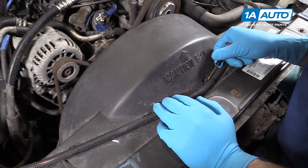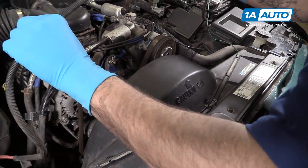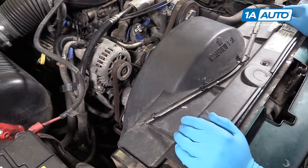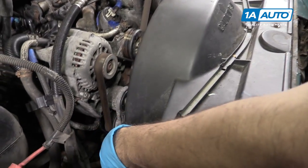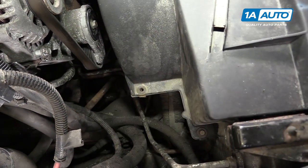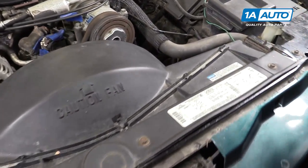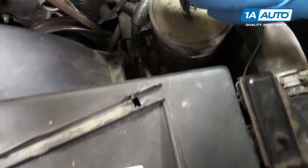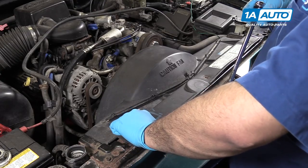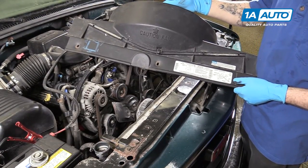Using a small flat blade screwdriver, pop open the wire retainer on the top of your fan shroud. Lift the wire off — it's long enough that you can just lay it back in the engine bay. You can remove it from the battery and take it out completely if you'd like to, but this should give you plenty of room to work. Remove the seven 10-millimeter bolts along the fan shroud — two on the bottom on each side, three along the top. We'll remove these with a 10-millimeter socket, ratchet, and extension. Once the hardware is removed, lift up and remove the upper fan shroud from the vehicle.